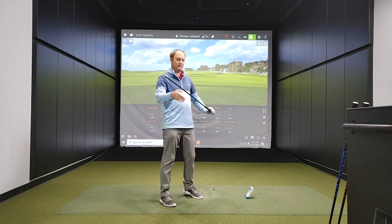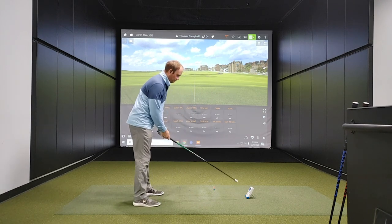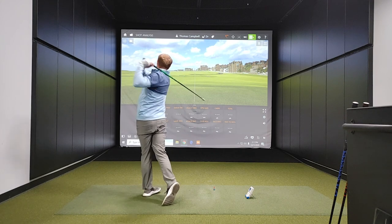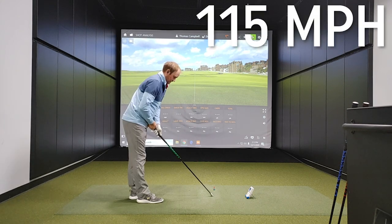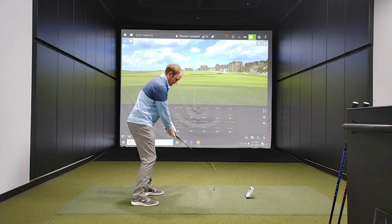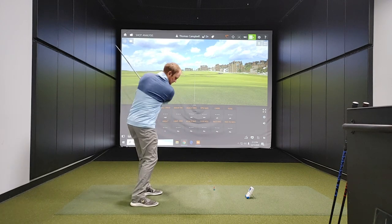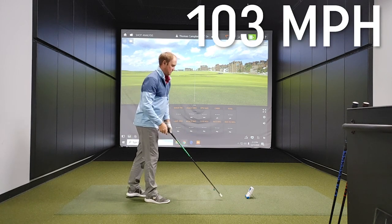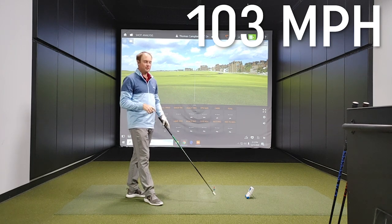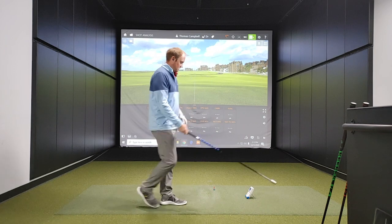I'm going to start off with the light stick — that's the green stick. First, we're going to do some normal golf swings: three right-handed and three left-handed. That one I got to 115 miles an hour, my fastest swing. Let's try left-handed now. I actually cracked the 100-mile-an-hour mark — that last left-handed swing was 103. Very excited to see my body progress as we go through these sessions.